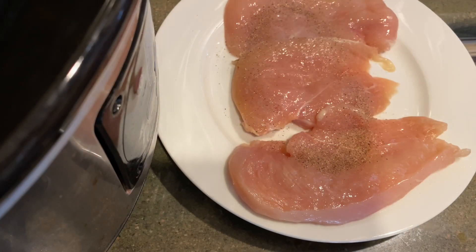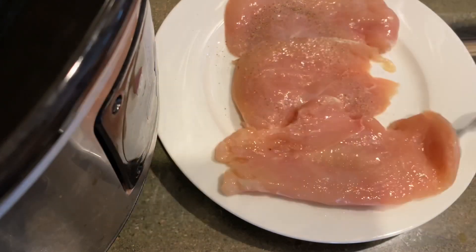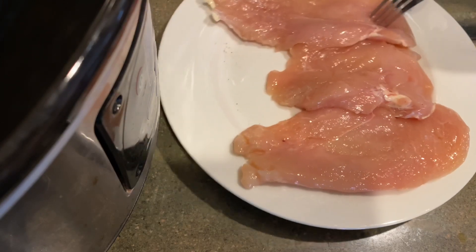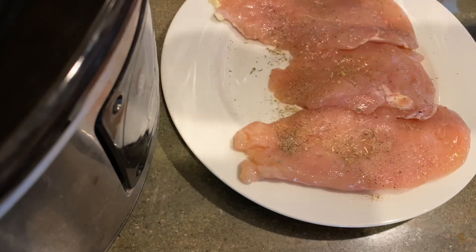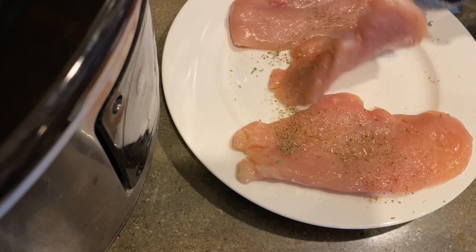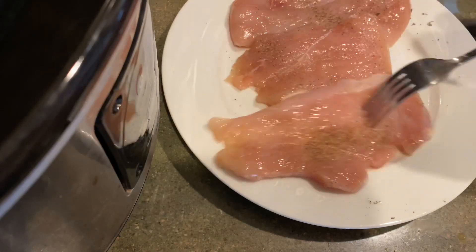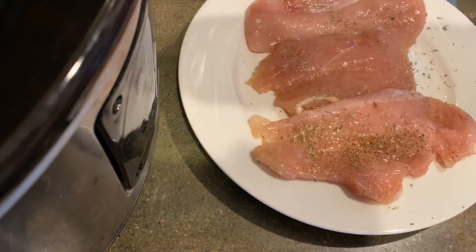This meal literally could not be any easier to set up. The first thing you're going to do is season your chicken generously on both sides with salt and pepper. Once you have that seasoned to your liking, take some Italian seasoning and sprinkle it again on both sides. I'm not giving measurements because this is to your liking — less salt, more salt. You could also use seasoned salt with this.